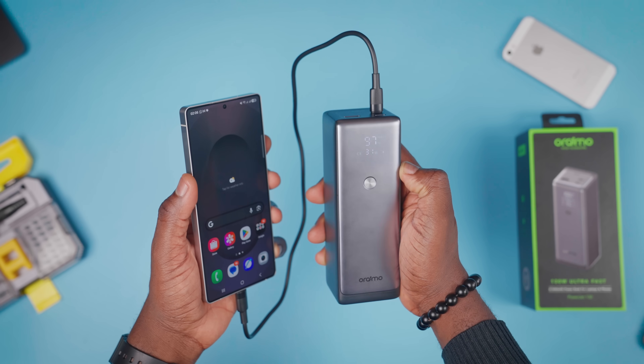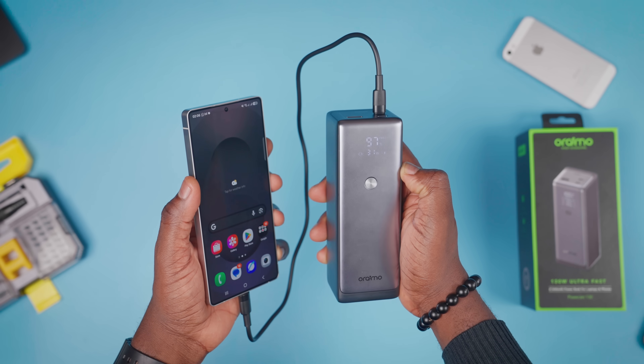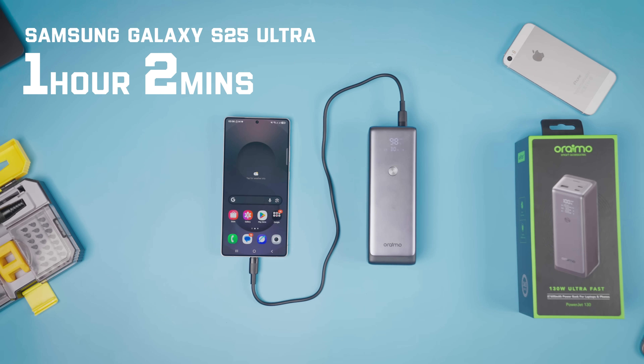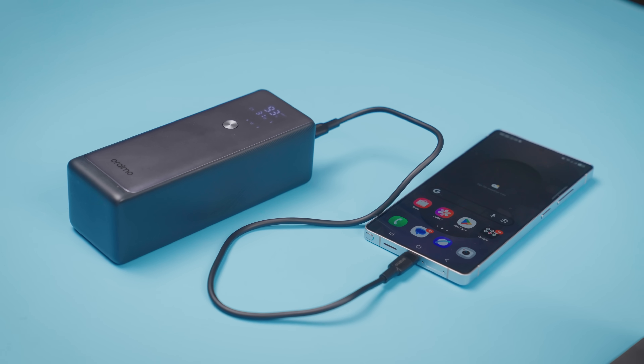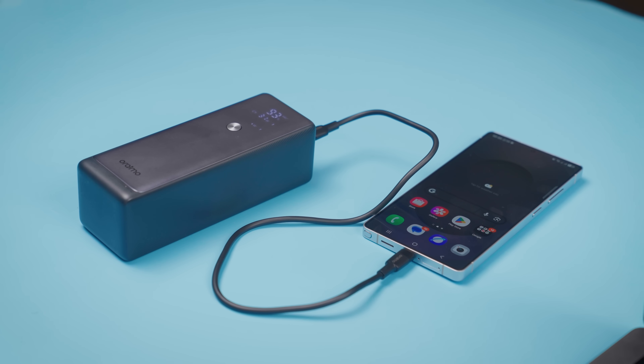With the same cable, I charged the Samsung Galaxy S25 Ultra, but this time the phone was off. It took 1 hour and 2 minutes for the S25 Ultra to go from 0% to 100%, costing just 26% of battery life from the power bank — close to the 28% lost for the iPhone. The power bank went from 43% to 17%. In 30 minutes, the Oraimo power bank charged the S25 Ultra from 0 to 65% and it only cost 16% from the power bank.